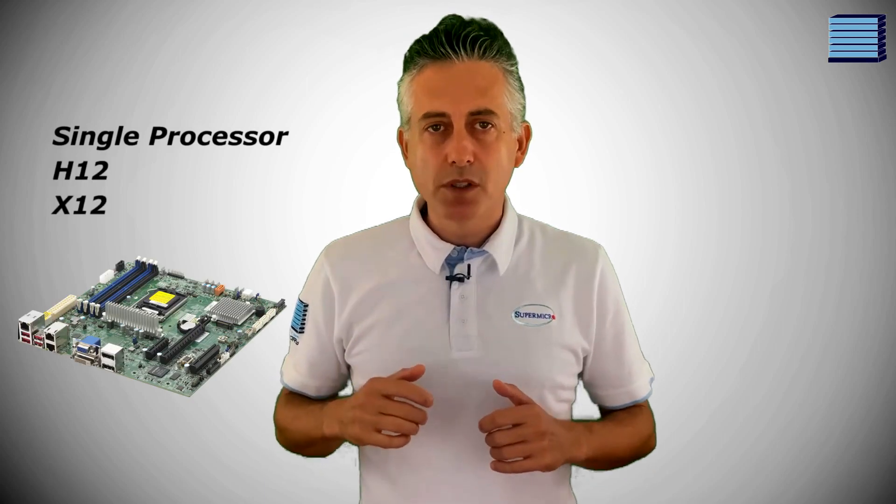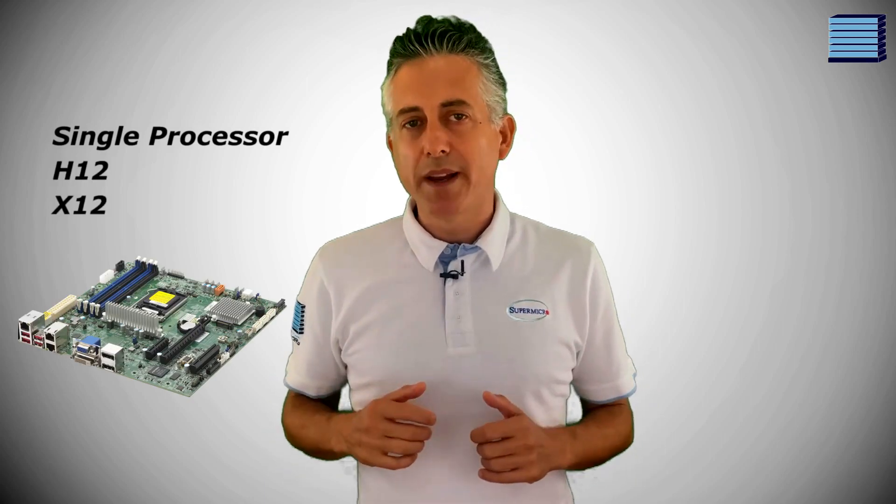We haven't seen this interface shown anywhere on the web yet, and to be fair Supermicro aren't likely to have a press release for an IPMI update. But since there are a few new features and it's a complete reskin, we're quite surprised there hasn't been any news on it. At the moment only single processor H12 and X12 motherboards are shipping with the updated IPMI; however Supermicro have told us that multi-socket boards will be receiving the update very soon.